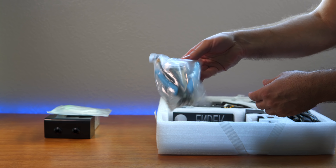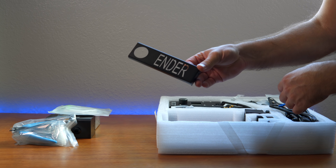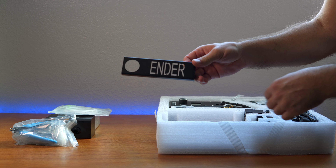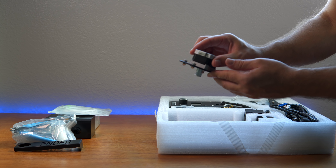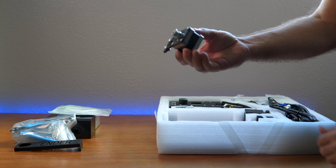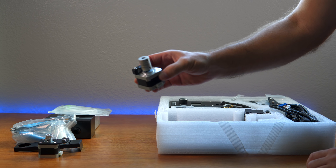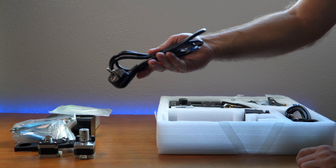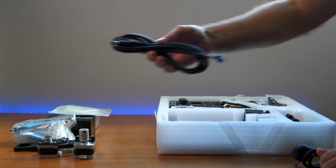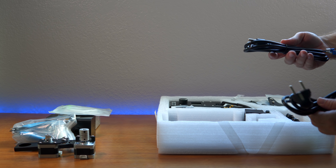It looks like some tools. There's a bracket holder that has the word 'Ender' in it — that's actually a nice little detail. We have stepper motors which will drive the plates and everything. This looks like the Z-axis stepper motor with a little coupler. They gave us a European plug and also a US plug, so this is kind of a universal kit.